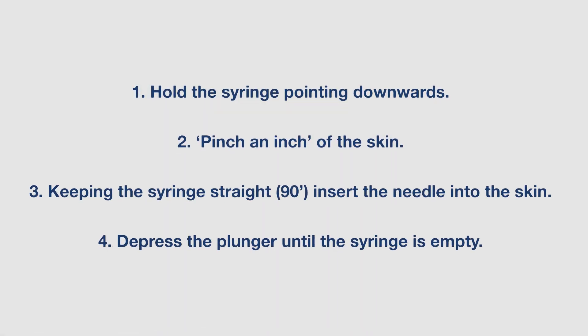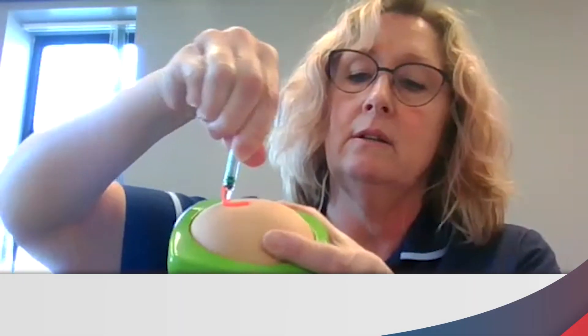Then put your finger on the plunger and plunge it down slowly, gently. Remove the needle, snap it into the needle cover to protect it, and put it straight into a sharps box. Don't rub the skin — it will sting for five to ten minutes. If you get a little tiny blob of blood or heparin when you take the needle out, just dab it with a tissue and leave well alone.